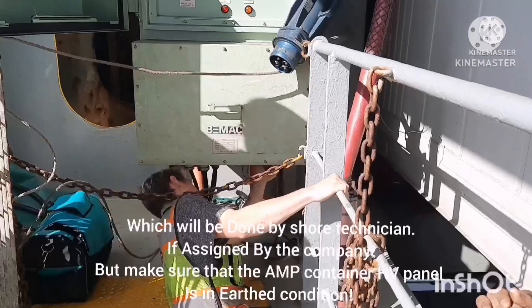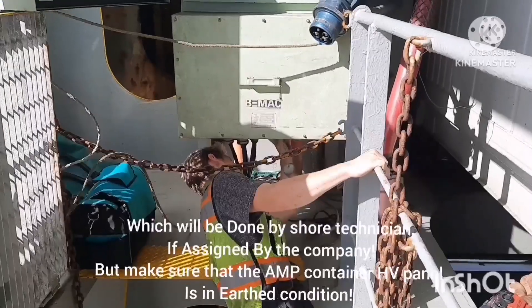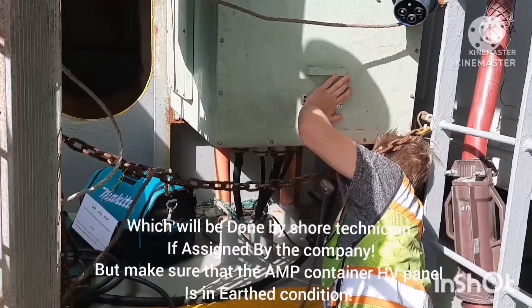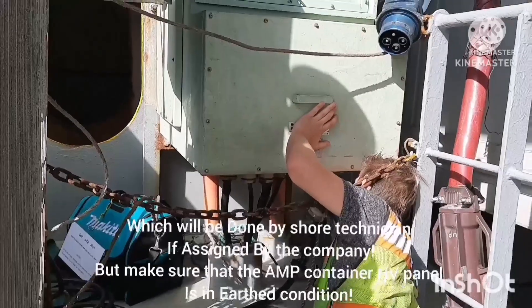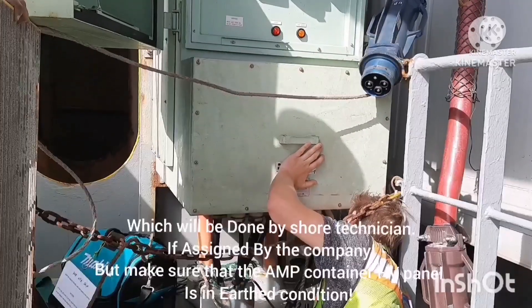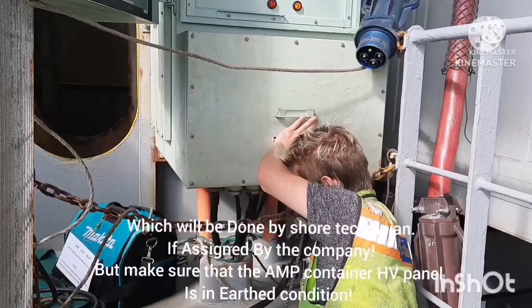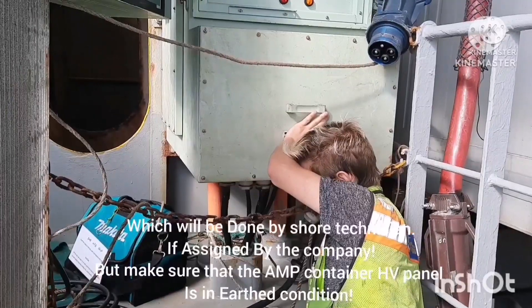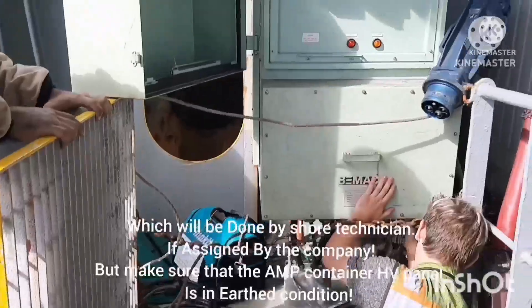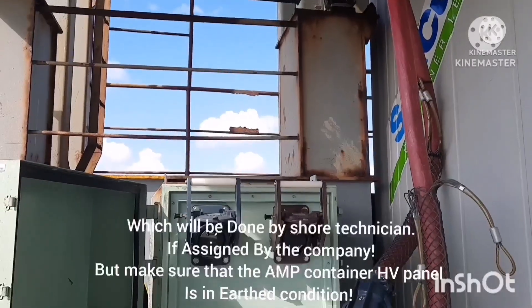You can see the shore technician is assisting with the connection, but you must make sure that before connecting the cable, the AMP container high voltage panel is in the earthed condition to avoid any accidents. High voltage should be handled in a very safe manner — always be careful and vigilant when working with high voltage switchboards and high voltage connections. High voltage should always be considered a dangerous job — as the name itself says, it is very high voltage, so be very careful.